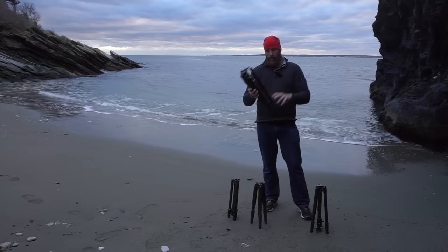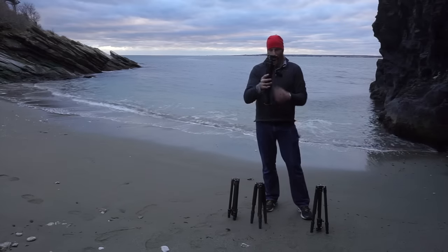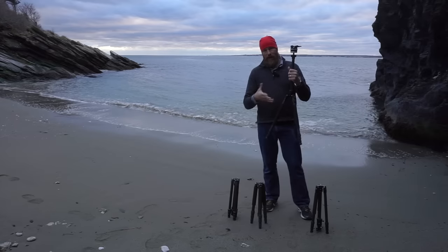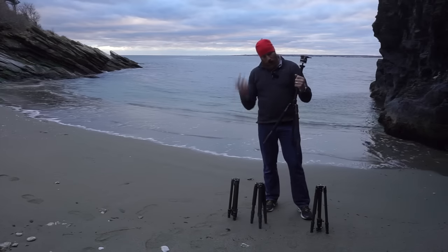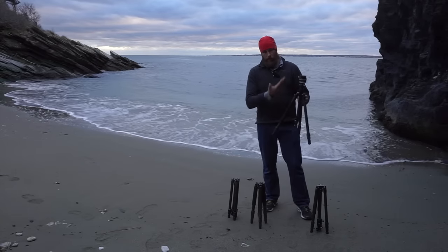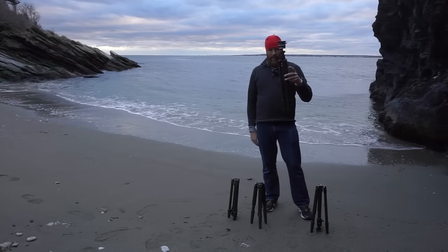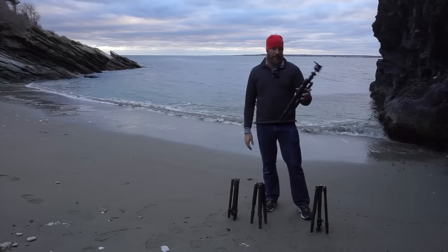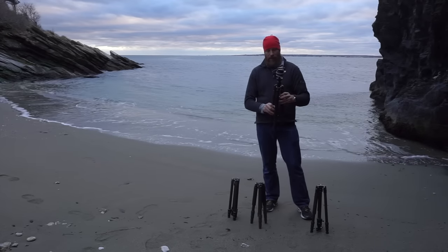Let me show you how these all work. They're all similar in that there's a center column in the middle that's in its up position when stored, with legs that extend around it. They all have multiple angle stops — a very flat option, the traditional angle, and all the way up. Normally I keep the center column down when shooting, but to collapse them into compact mode you push the center column up and the legs fold up around it.